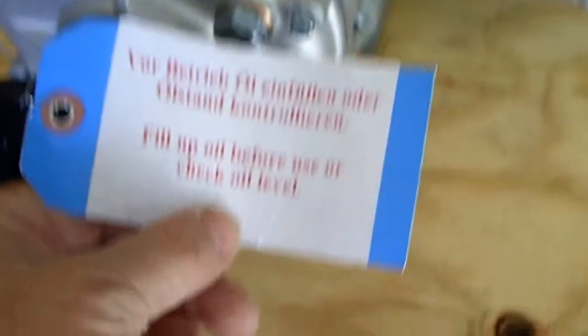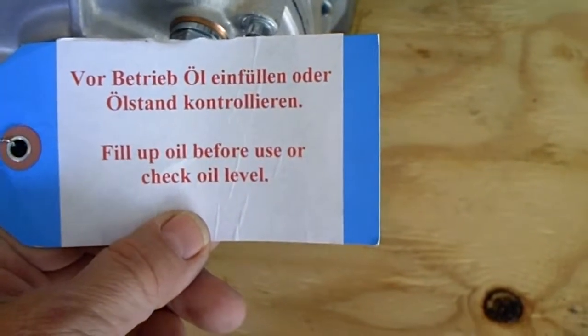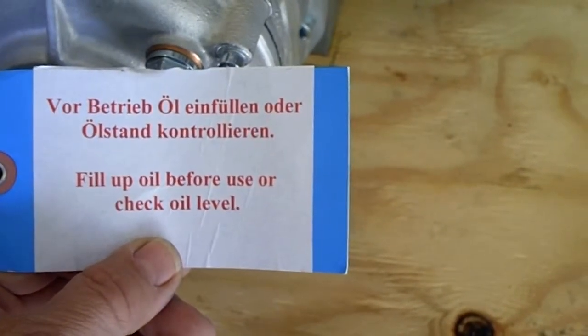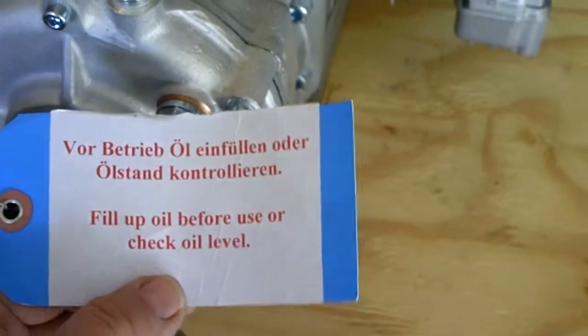Here we have a warning tag — probably a good idea. Fill up oil before use or check oil level. And since I don't read German, for those of you who do speak and read German, there's the warning.